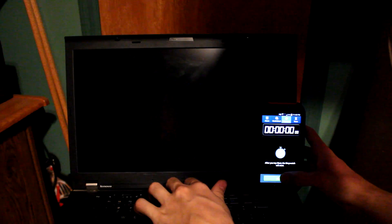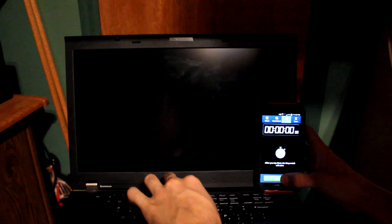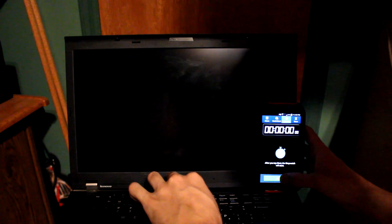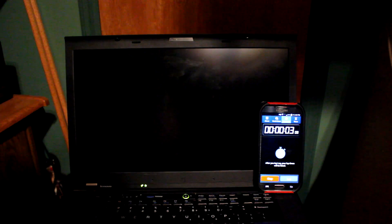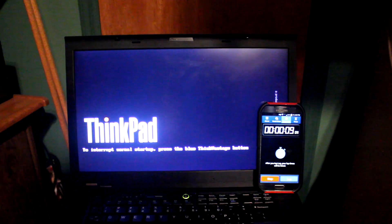This is the hard drive boot-up. So this is the startup from the internal 7200 RPM drive, and I'm going to be pressing the power button and starting in 3, 2, 1. Now I may speed this up in post-production depending on how long it takes.